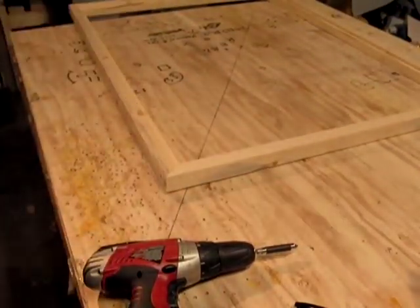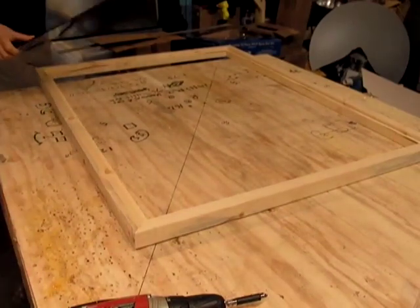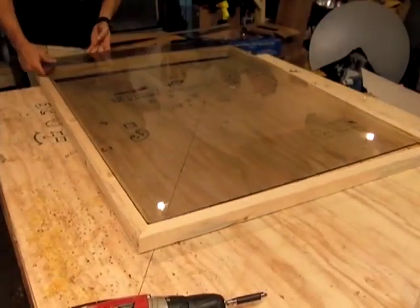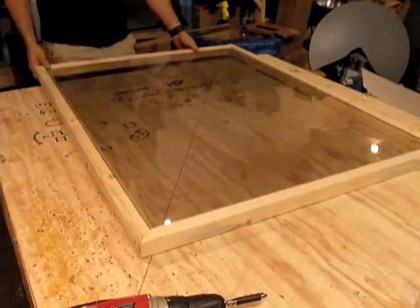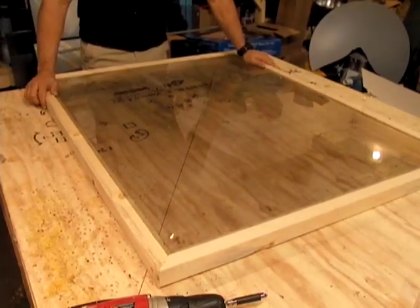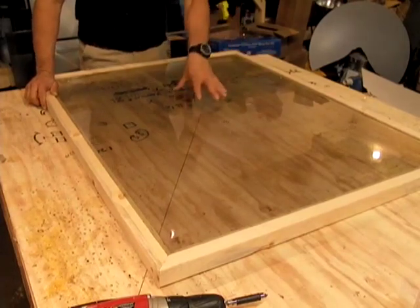We're going to get the piece of glass and put it on there. I'm not going to put the glass in permanently right now — I just want to make sure it fits and I did everything correctly. And boom, you got a piece of glass that fits in there perfectly. A little bead of silicone will seal that. This will be the top of our panel.